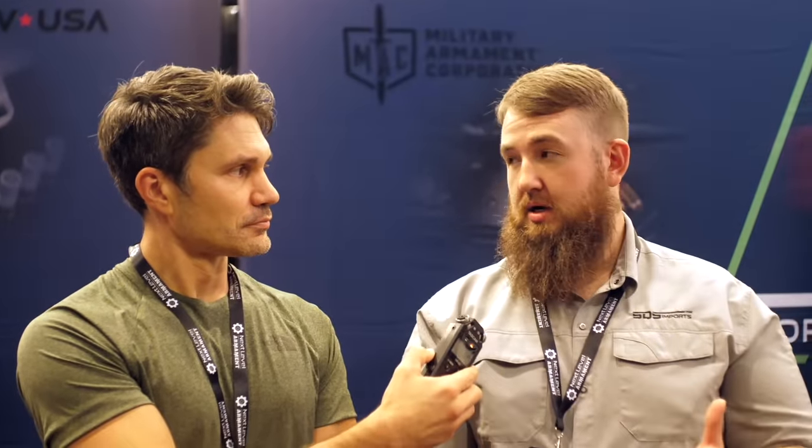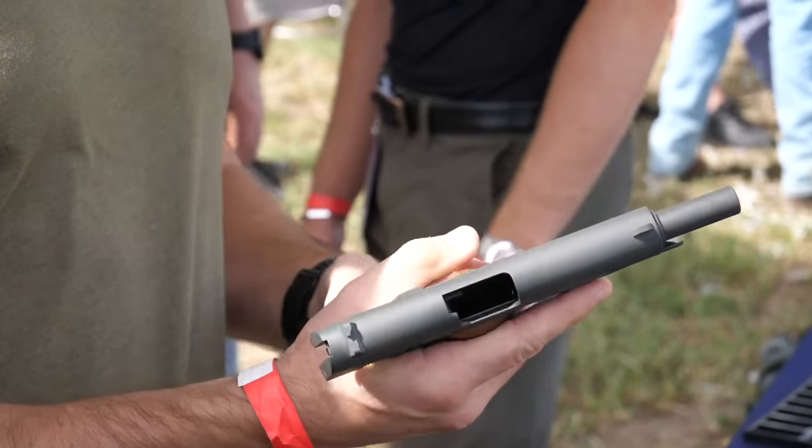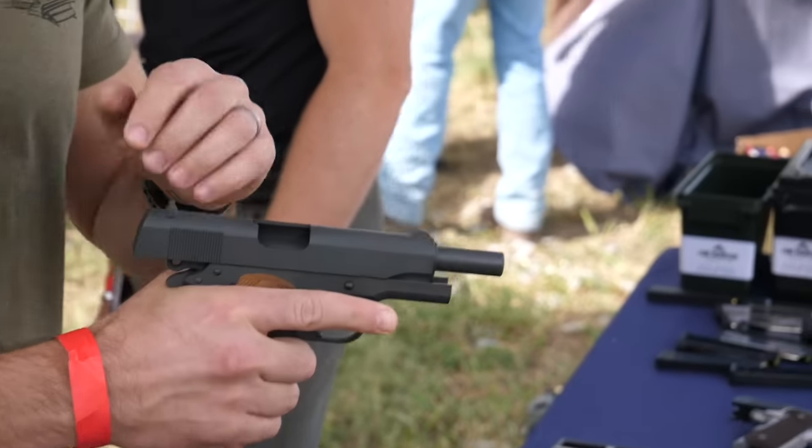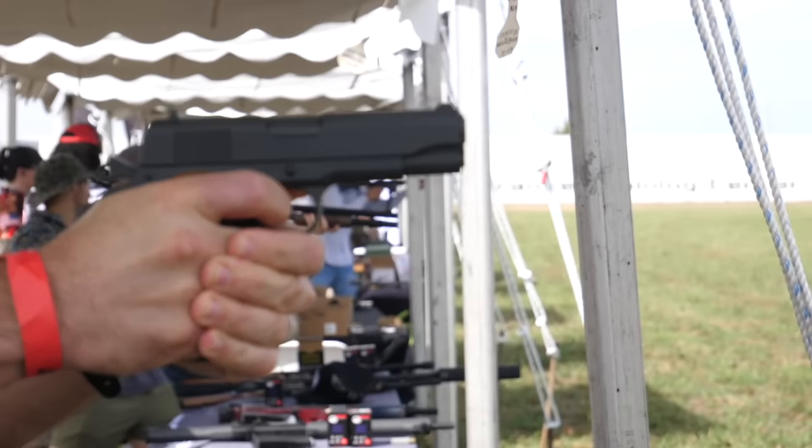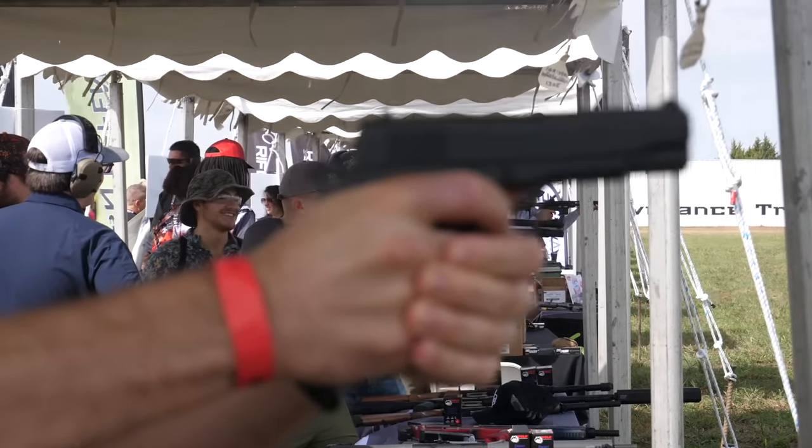SDS Imports has a lot of brands under their umbrella. These are all under TSOSH USA. They have four brands: TSOSH, Tokarev, Mac, and Spandau. TSOSH is probably their most popular brand out of the four, so all of these 1911s can be found under TSOSH.